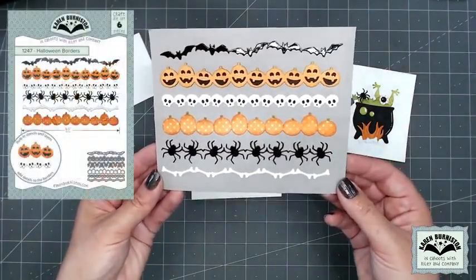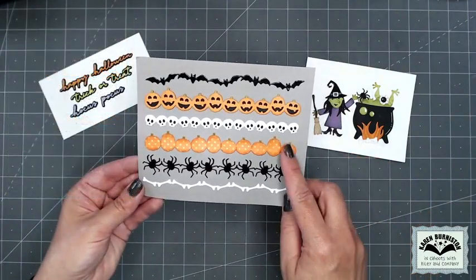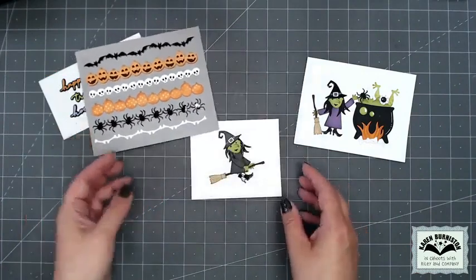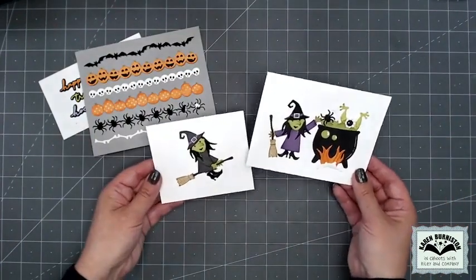We have Halloween Borders — these are five and a half inches in length but easily repeatable by just cutting multiples. You do get the solid pumpkins as well, so those will carry on beyond Halloween, as well as the bones, which I really think you could use for your dog cards.